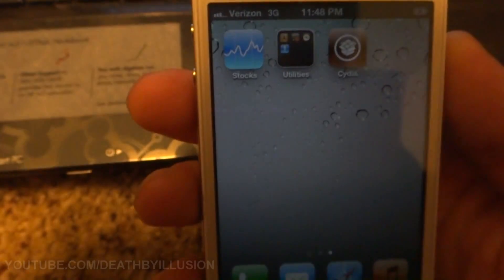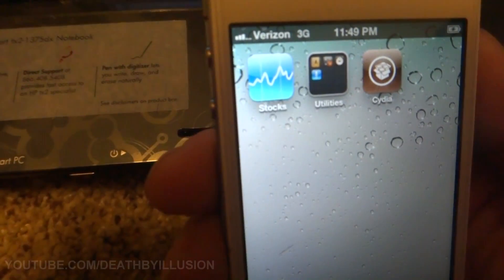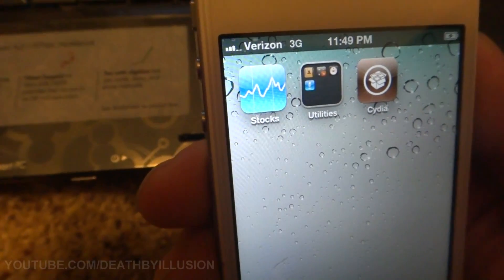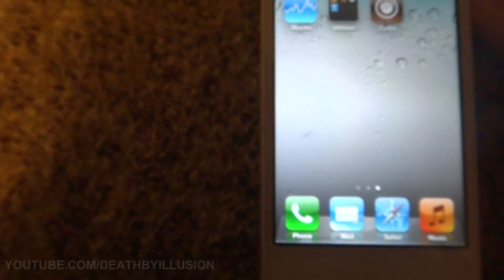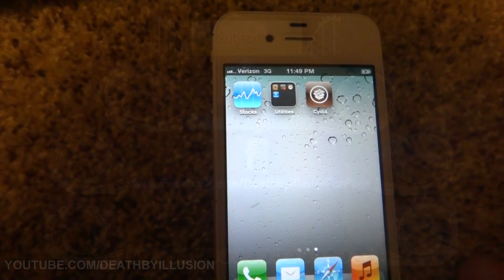Hope that all helps. This is how to do an untethered jailbreak for the iPhone 4S and the iPad 2 on iOS 5.0 or 5.0.1. If you have any other questions just let me know — post comments and I will do my best to help. Thanks for watching my video. Bye.